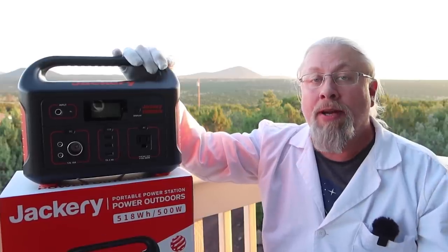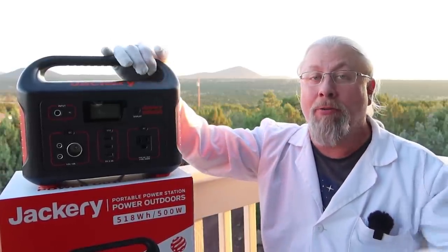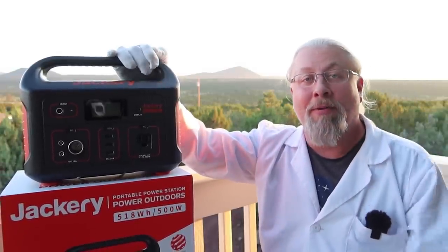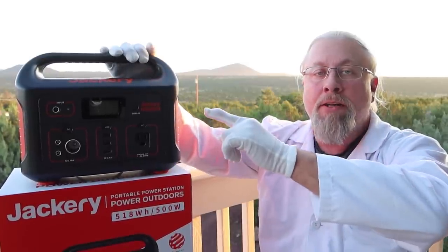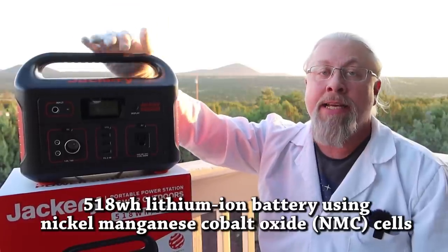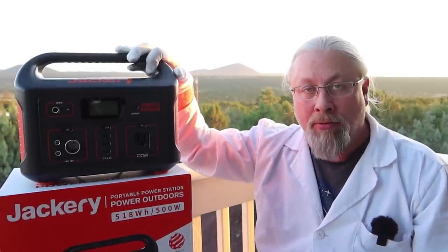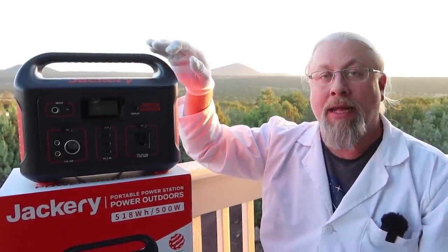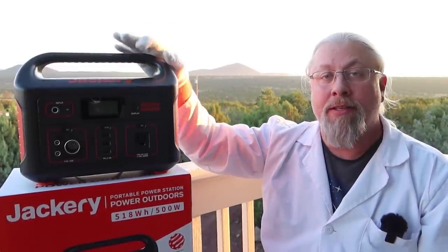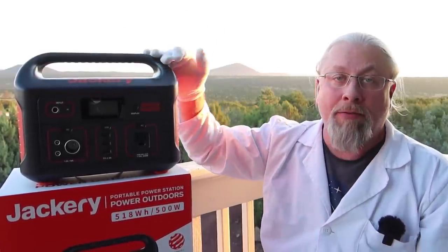I did a review of this product 15 months ago when it first came out — I'll link it here, and you can check out my original review before Professor Hobo was born. The Jackery Explorer 500 sports a 518 watt-hour lithium-ion NMC battery rated at 500 cycles to 80%. That doesn't mean you throw it away after 500 cycles — it means you lose the top 20% of capacity over that first 500 cycles. So it's good for years and years.